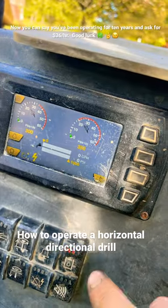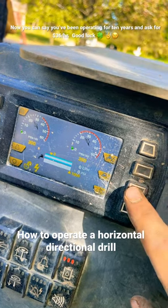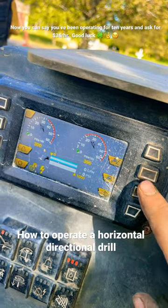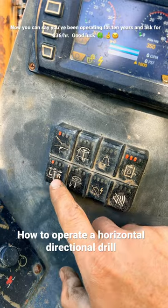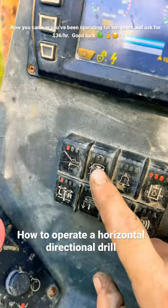Water pressure: up, down. Auger selector switch left and right. Auger down, auger up.